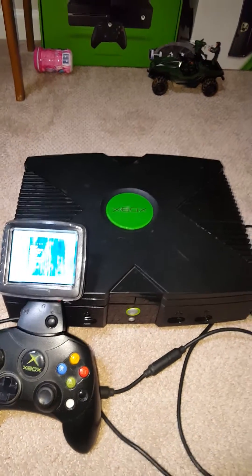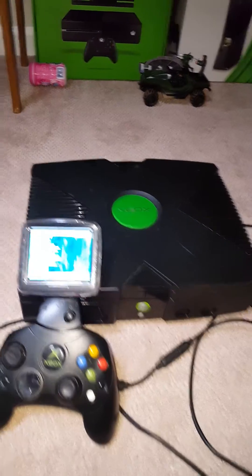Let me see if I can pair my Bluetooth with it real quick. I haven't modded that into the controller yet — that's the next thing, and then we'll pretty well be done.